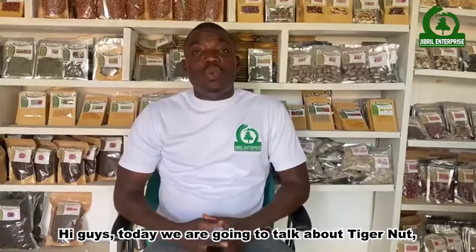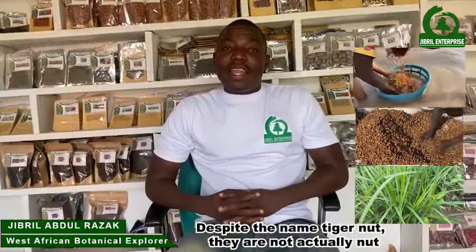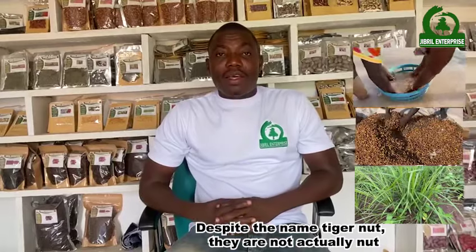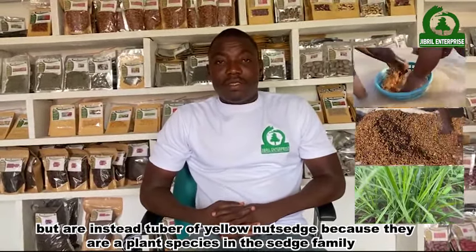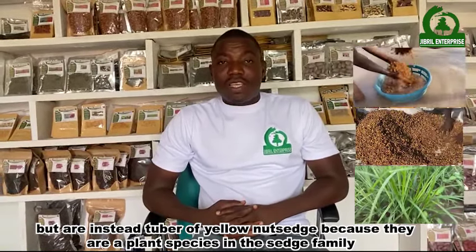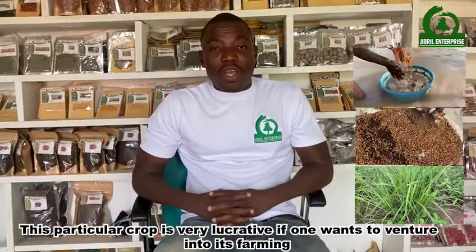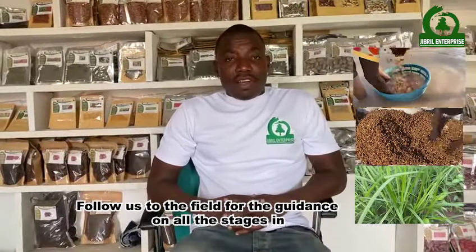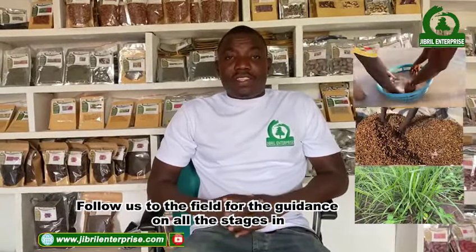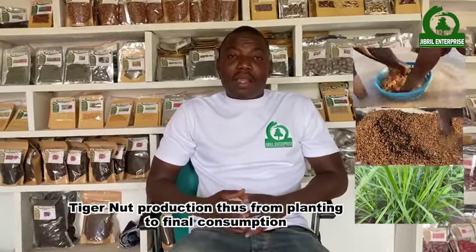Hi guys, today we are going to talk about Tiger Nuts, scientifically known as Cyperus esculentus. Despite the name Tiger Nuts, they are not actual nuts but are tubers of yellow nut sedge, a plant species in the sedge family. This particular crop is very lucrative if one wants to venture into its farming. Follow us for guidance on all the stages in Tiger Nuts production, from planting to final consumption.